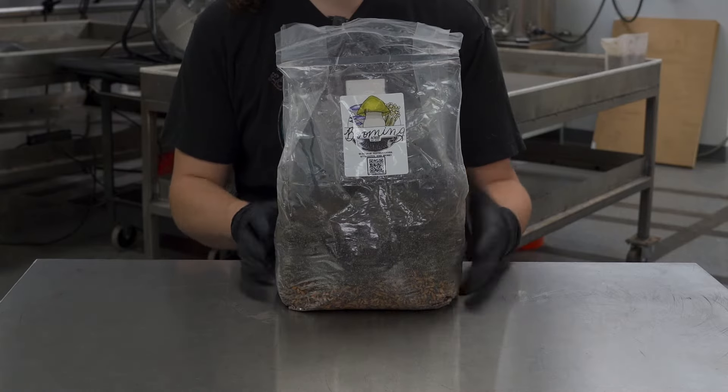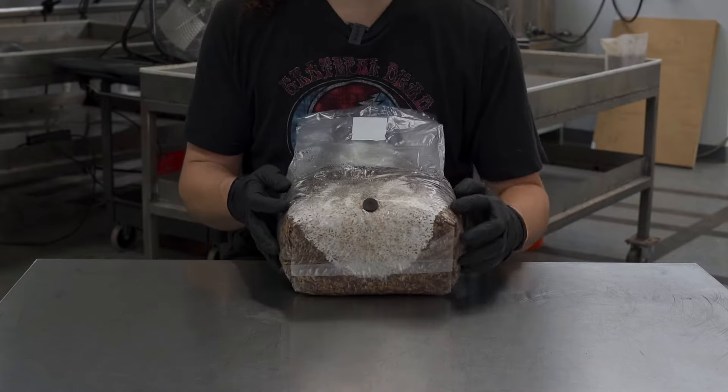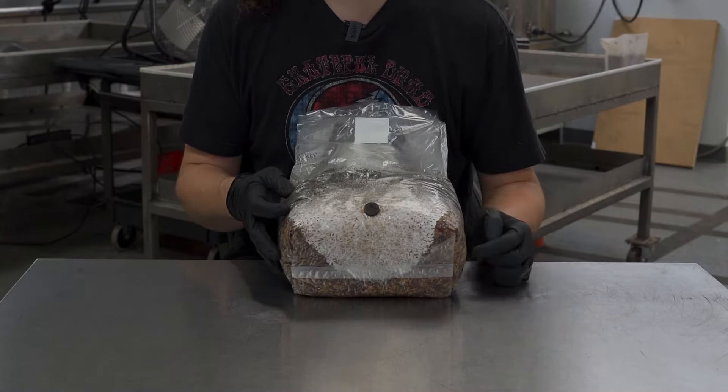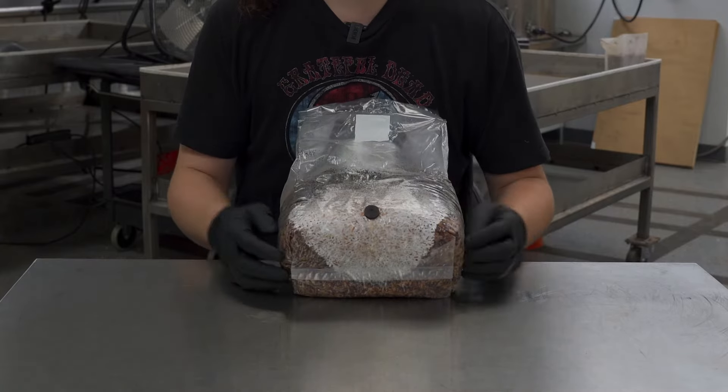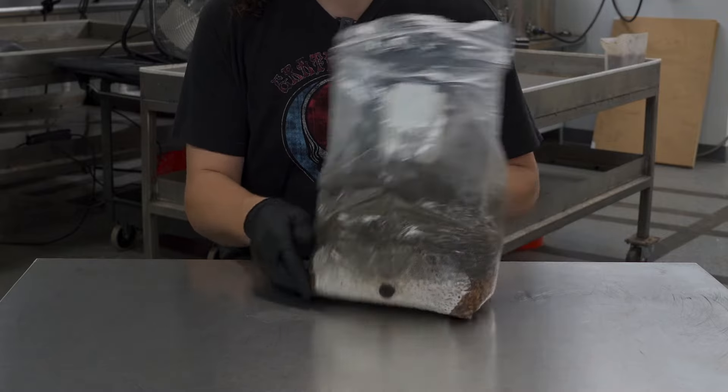Today we're going to be mixing up our all-in-one bag. We can see that the mycelium has colonized the grain layer and it started to move into the substrate layer a little bit, which is fine. What you're looking for is at least 50% of the grain layer to be colonized, which is the case for this bag.